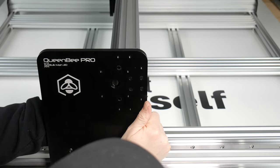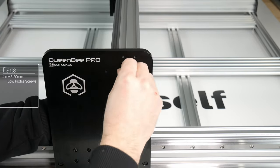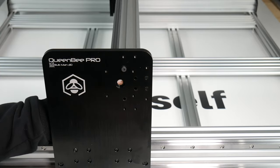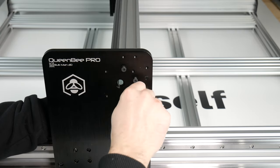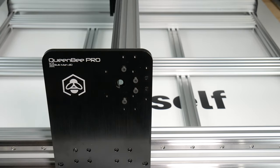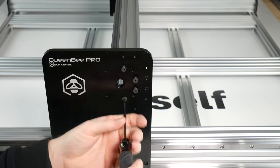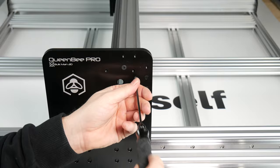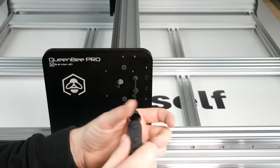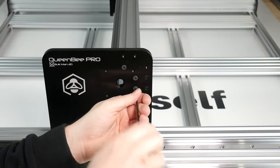Now align your plate and thread each of your 6 M5 20mm low profile screws into the C-beam. When they are all threaded, proceed to tighten them down. Once you are done one side, remove your supporting screwdriver and repeat the same process on the other side.